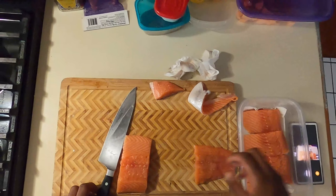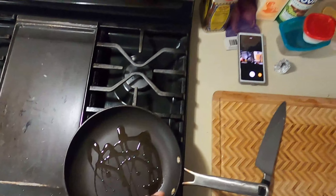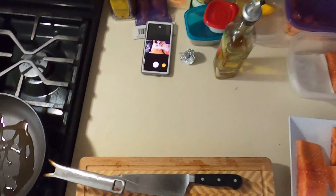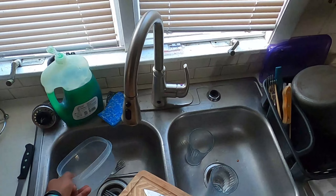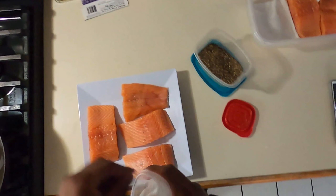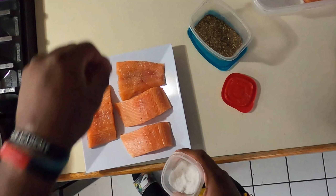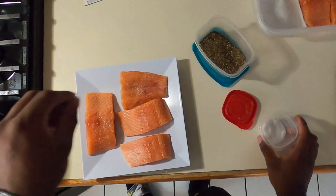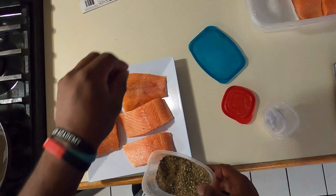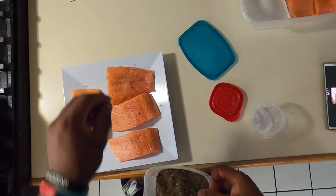Now we're going to take our fish and put them into portions. They should be about five to eight ounces. If you have a scale, I advise you to use it, but if you're good at eyeballing it, go ahead. Once you cut your fish into portions, put it into another container with a paper towel or deli sheet, and if you're going to put them in the fridge, put them in right away or go ahead and start cooking.